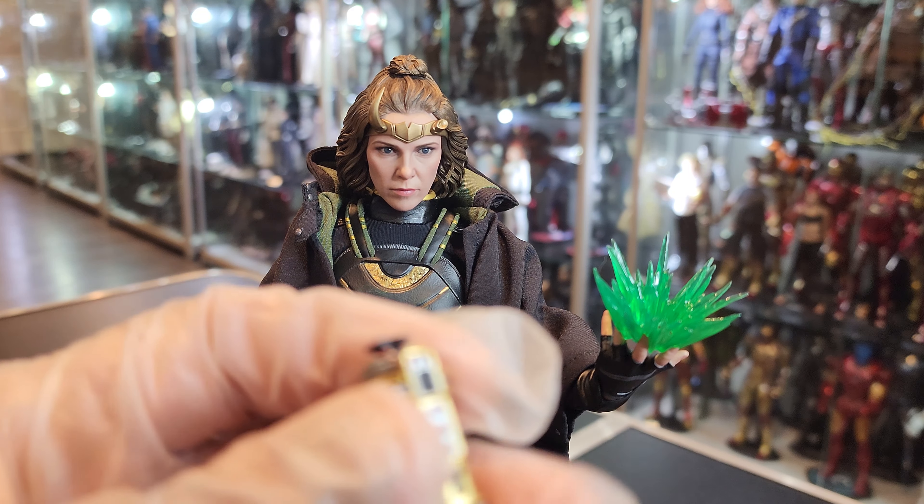I don't remember where this other accessory is from, but it's in here as well. She came with a ton of hands. She comes with the extra effects — two hands with the effects already on. I really like how they're doing these effects now, already stuck on the hand, thank God. Every time you try to put these effects on by yourself, it's always a pain — they always fall off. So the fact that they're coming pre-attached like this, I love this. All you gotta do is insert the hand and that's it.